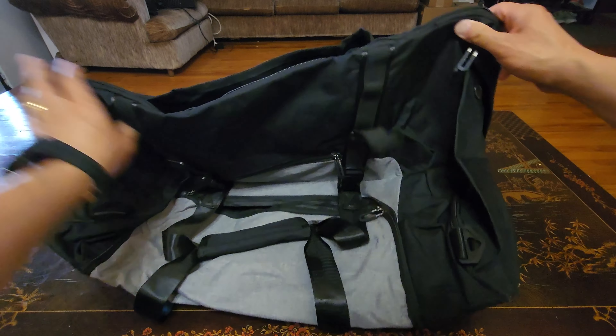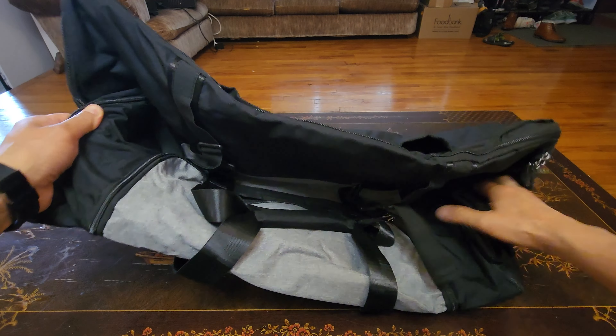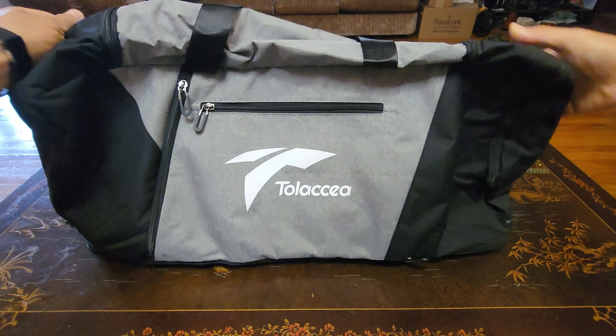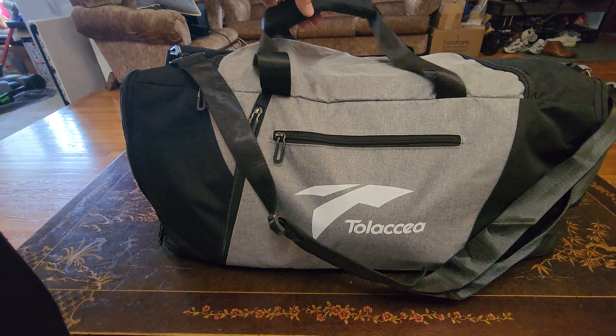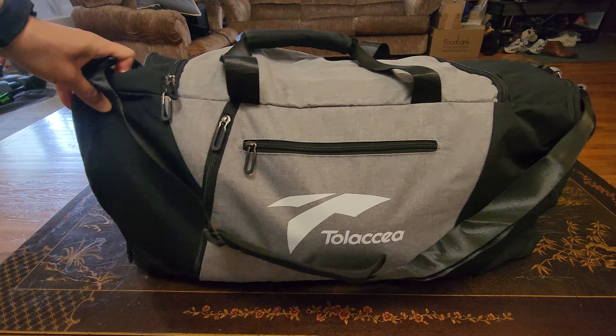What do you guys think I can fit inside this Tolusea expandable duffel bag? Are you guys ready to see what I filled this duffel bag with?